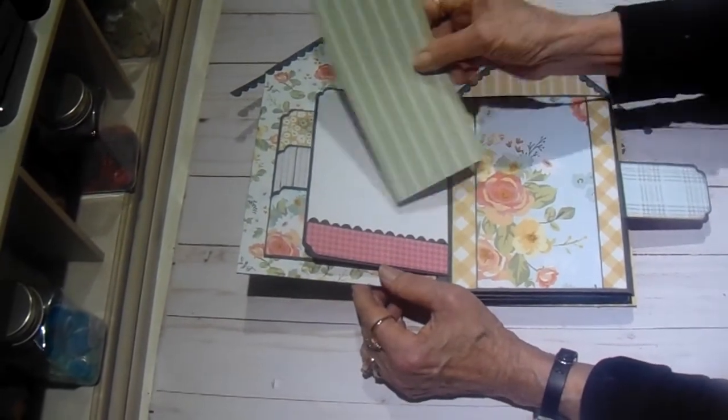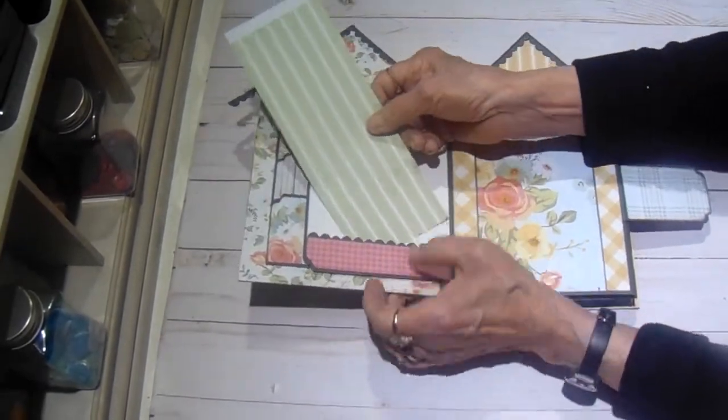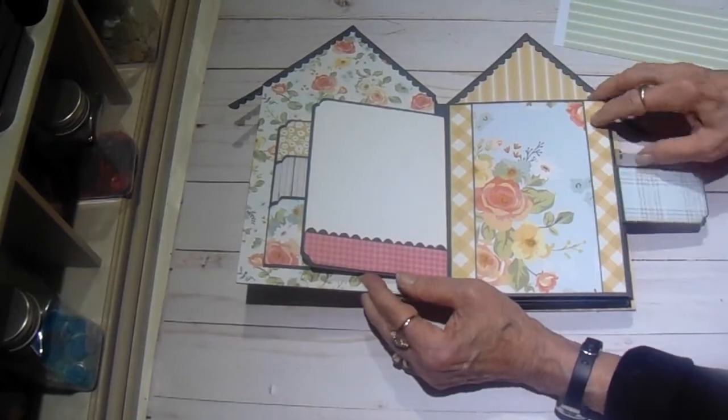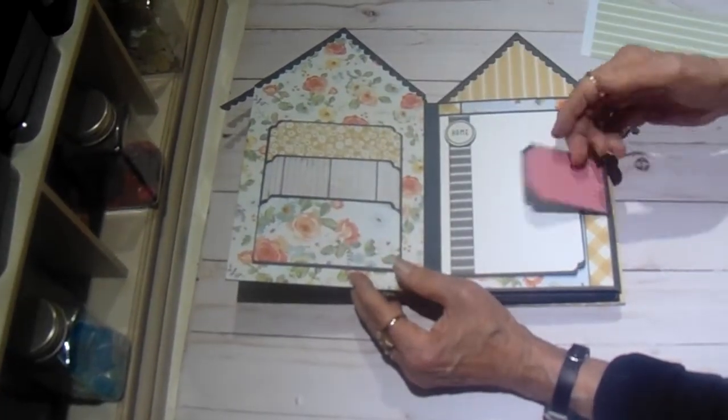And there is a little pocket here, a little tuck spot there. This is just the design paper, but I want you to see how beautiful the paper is before I put any mats or anything in it.